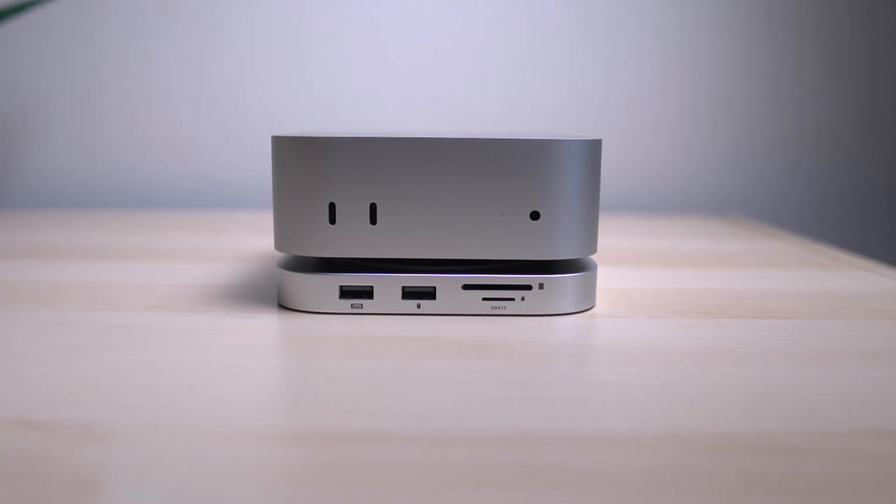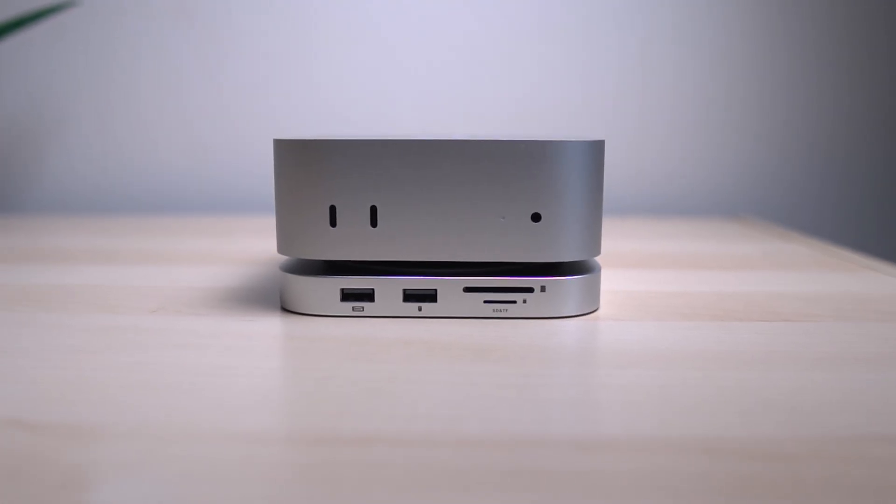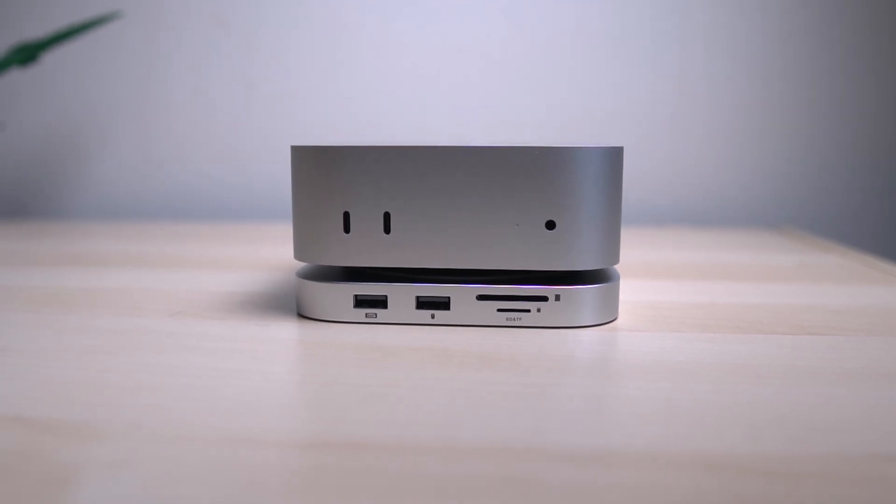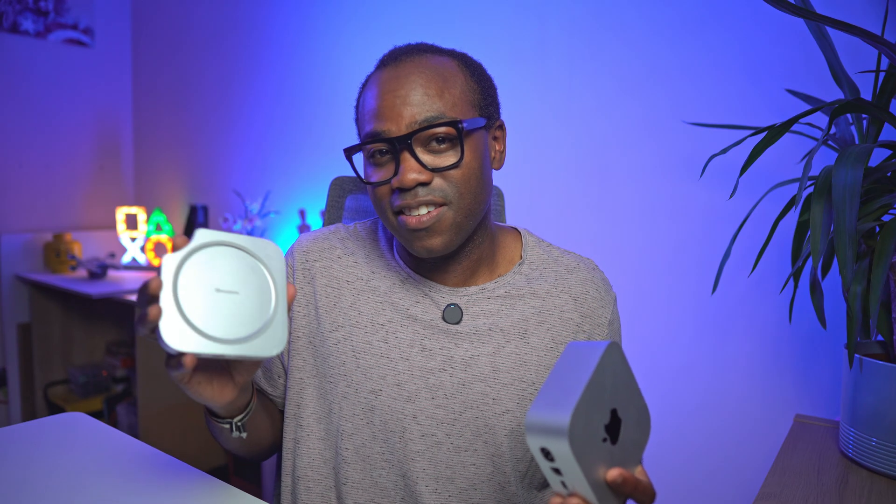You'll notice straight away about this design — it literally looks like it's part of the Mac Mini. Same width, same finish, same footprint. It just blends in, but it's hiding more than you'd expect, and that's a testament to the design team.